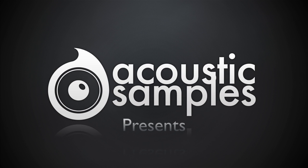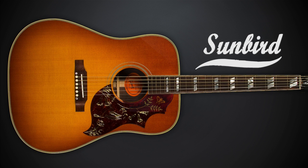Hi and welcome to the Acoustic Samples Sunbird overview video. I am going to present the general features of the Sunbird Library. Each of them is detailed in the section videos. This should give you a good idea of everything you can do with the Sunbird Library.